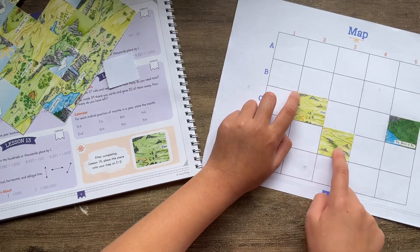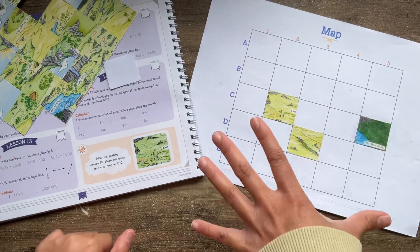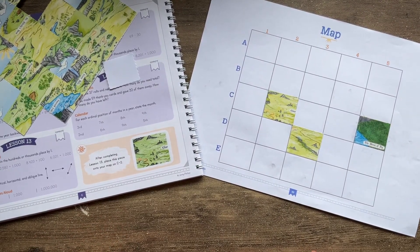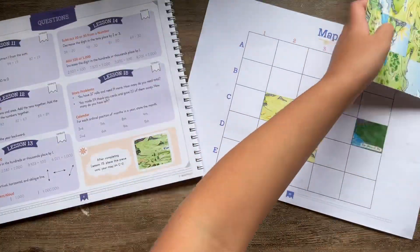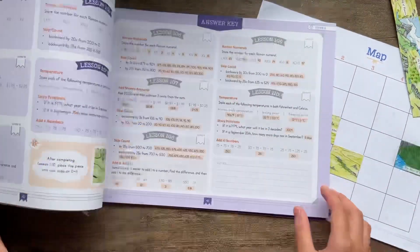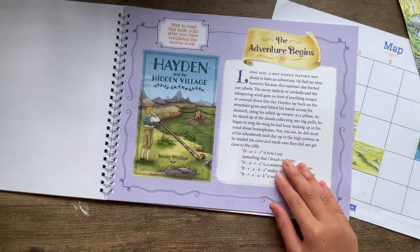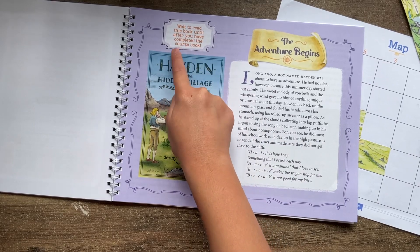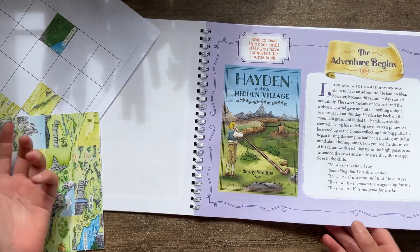Now I have another piece — it matches this piece. What happens if we complete this map? It's going to be the map of the funny story inside the book that you get to read once you finish the whole thing. It says here: 'Wait to read this book until after you have completed the course.' We have to do everything so that we can complete your map, and then we can read this story.